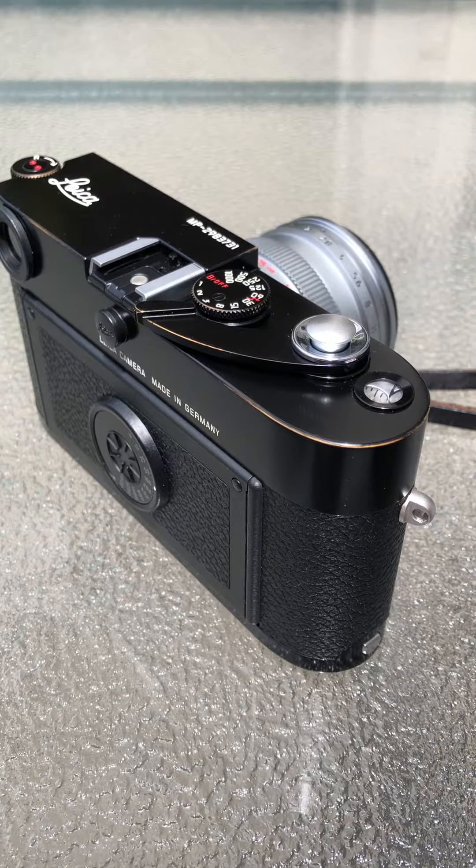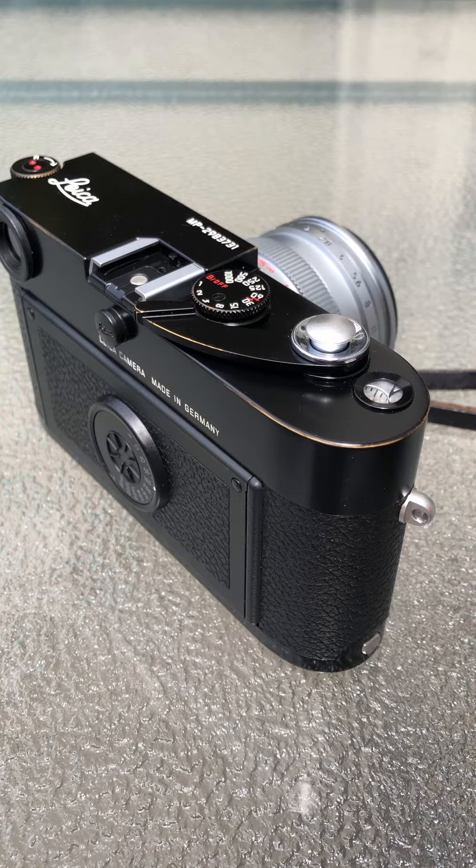Hello everyone. There are lots of online videos showing you how to load the Leica M film camera, but many of them are so clumsy and clunky that they often get fingerprints all over the viewfinder and rangefinder. That's what makes this video a little different — I want to show you how not to get your fingerprints all over the viewfinder and rangefinder when loading a Leica M rangefinder film camera.